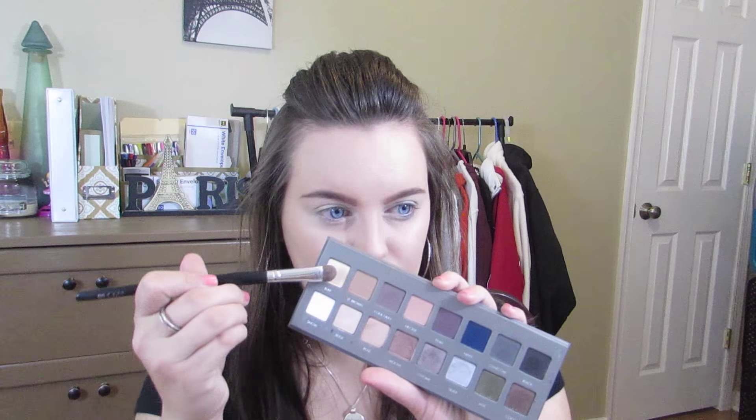I'm just priming my eyes here with my Bella Pierre eye primer. Then I'm going in with the Lorac Pro 2 palette and taking the color Buff, placing this all over my lid as well as my brow bone to highlight. I really like this because it's a nice nudish color that's not overbearingly bright, so it worked really well for this look.